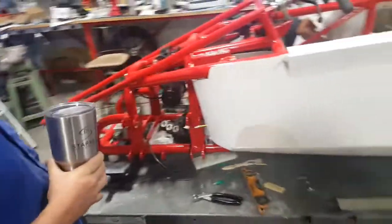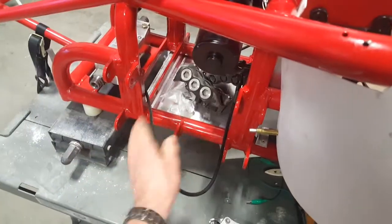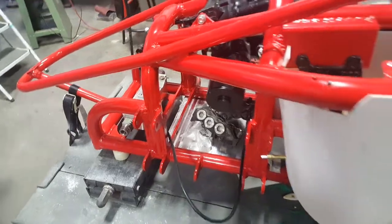Prime and paint first, then we'll be reassembling the front end — mounting the front end, the wheel assemblies and whatnot.